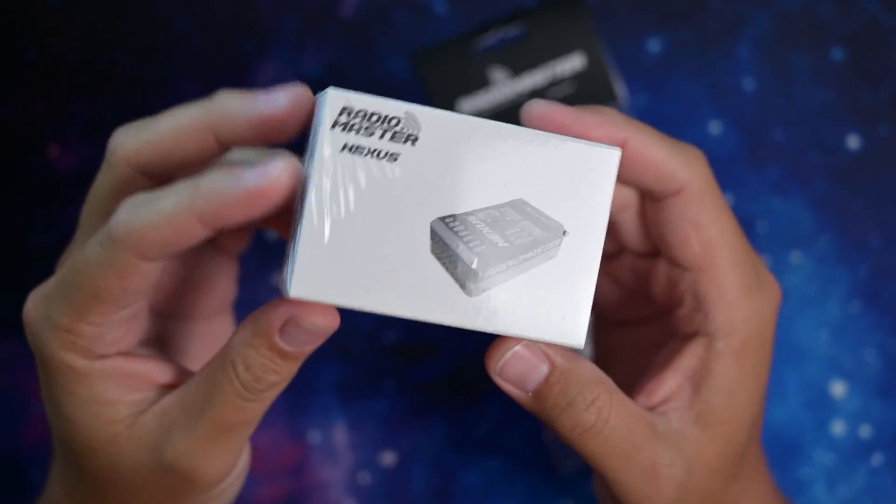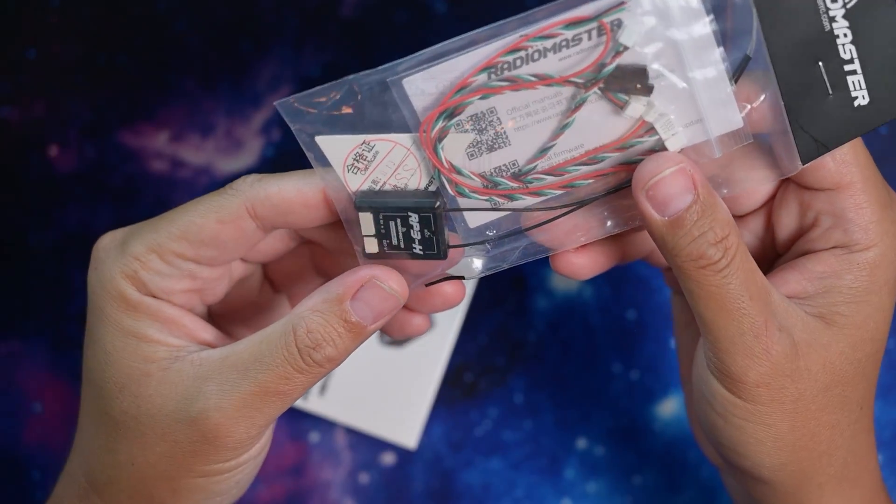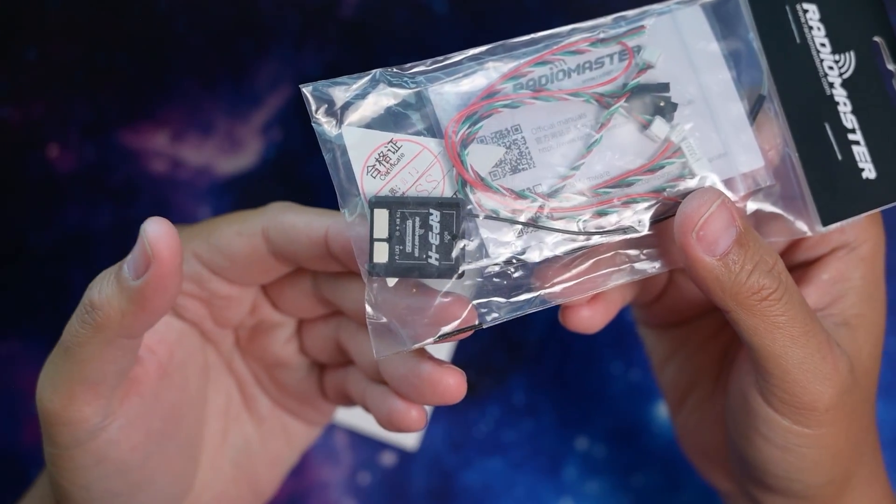Well here it is, the Radiomaster Nexus. It's a new flybarless controller from Radiomaster along with the RP3H Express LRS receiver.